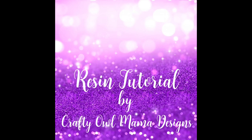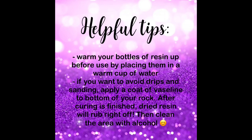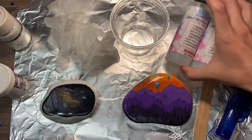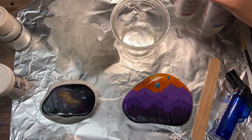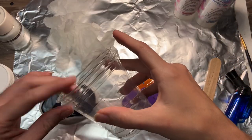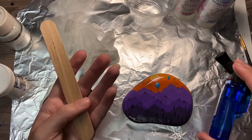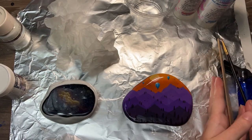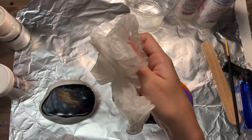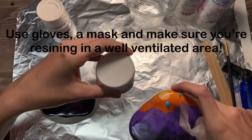Hi everyone! In this video I'm going to be showing you how I resin my rocks. You can use this method with any type of resin, but I do use the pour-over method, so if you don't like drips on the back then this video might not be for you. In this tutorial I'm using KS resin. You need two clear cups, two popsicle sticks, a lighter — I'm using a torch — and this little resin doohickey I use to scrape out fibers. You'll also need gloves, and I recommend wearing a mask.